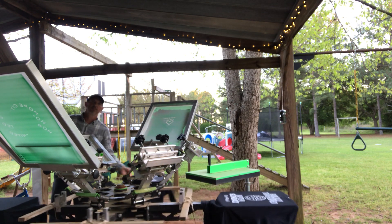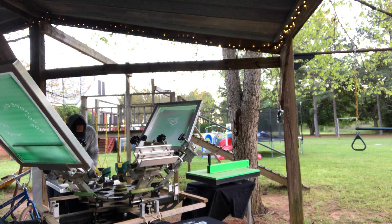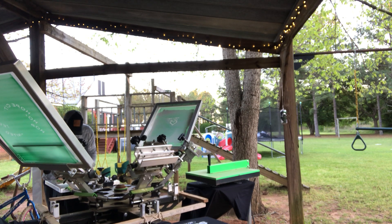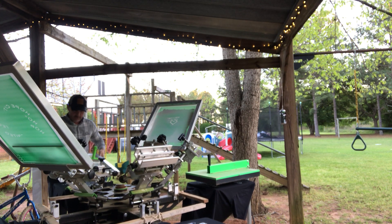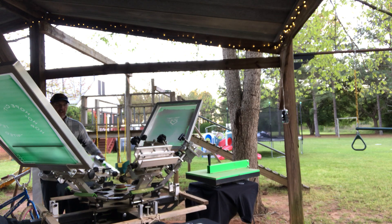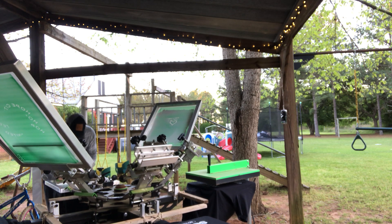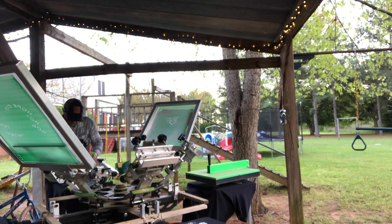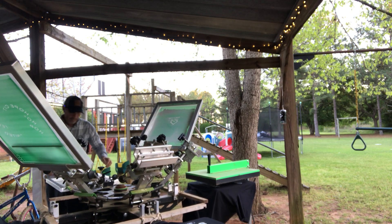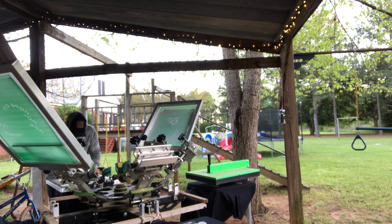I'm going to do a print-flash-print. I'm putting the weight on this — it's a push print — and I'm really putting the weight on it. I'm only going to flash it for as long as it takes me to print the next one. With water-based ink you would have to leave it under the flash for 45 seconds every turn to evaporate off the water. With plastisol you're not evaporating off water — you're evaporating off whatever solvent it is.